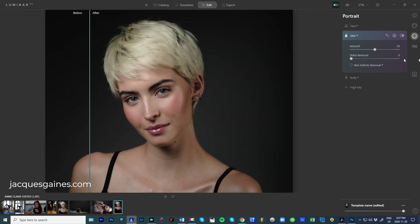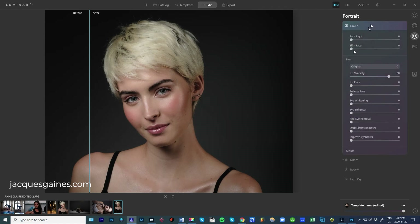The next thing I'm going to do is go into Face AI. You can play with face light — if you pull up face light, you get light going on the subject itself. Here's without, here's with. Portraits, it's always nice to get the light there. In this case, I think it would be pretty nice.